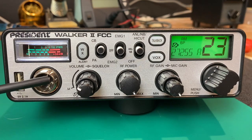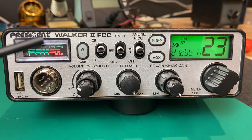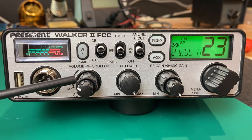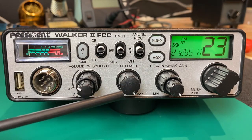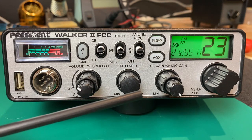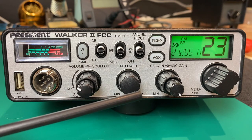We have a six-pin microphone connector that is pretty common on all of the President radios and the Uniden Bearcats. We have volume and squelch control — the center knob is volume and the outer ring is squelch. This also has the patented President ASC automatic squelch control. We have an RF output control that will dial this radio from approximately one to four watts. This radio is dead on at four watts RF output with approximately 85% modulation — not bad for an out-of-the-box radio.